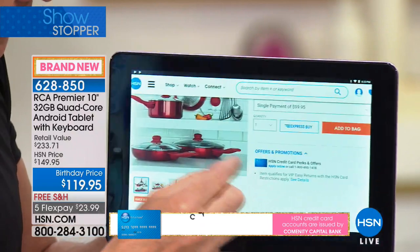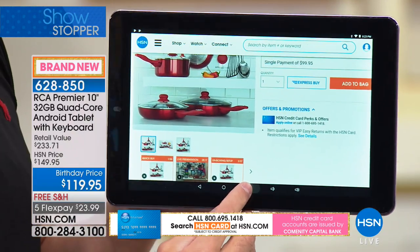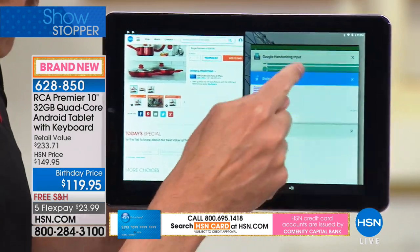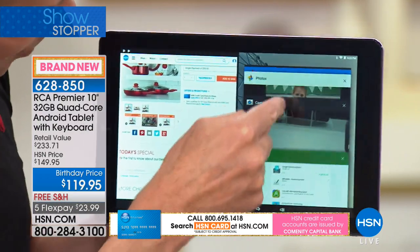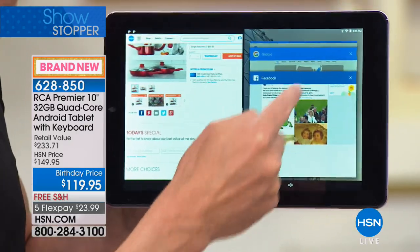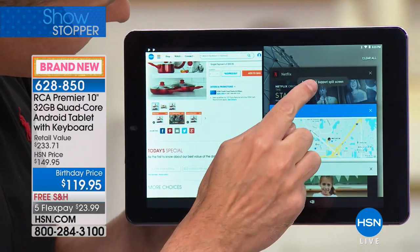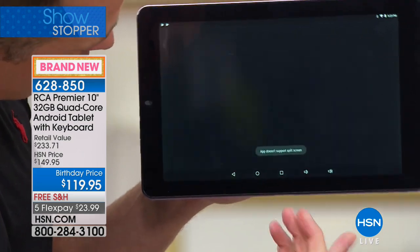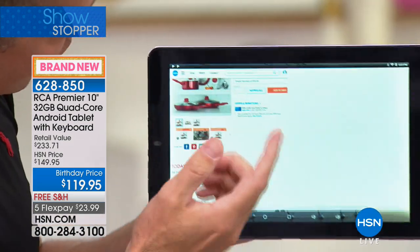If you want to multitask like on a $500 or $600 computer, watch this — I just pulled up another side with multiple windows. I have a total of 11 programs all running at one time. You can open Chrome and another app, and what it will do is split the screen. I'll go to the Google Play Store since it's a Google-certified tablet, so I can have the Play Store on one side while still surfing HSN on the other.